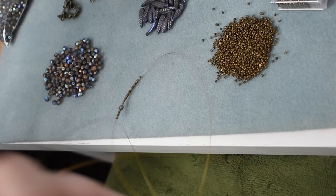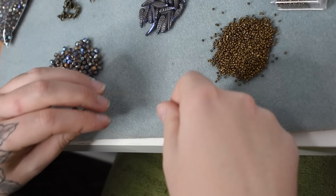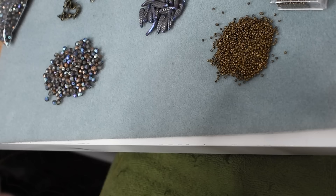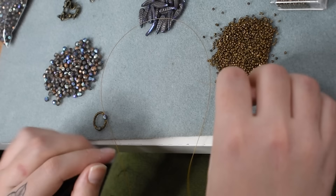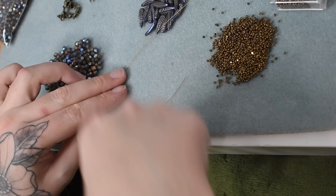I'll begin by threading on 16 of the bronze seed beads, then one of the size 4 fire polished beads on the bottom thread, and another six seed beads, then lock this first set of beads with one of the size 4s — locking that into a loop by putting both threads through one bead. This is the same technique I was using for the intricate necklace earlier in the month, however we're just going to be making intersecting loops today, a much easier pattern, with only two different sizes of beads.